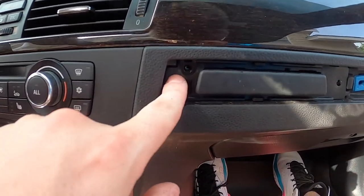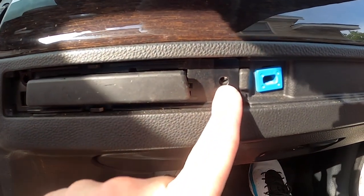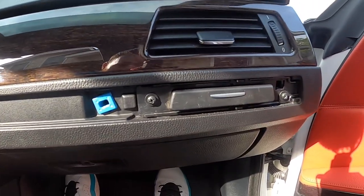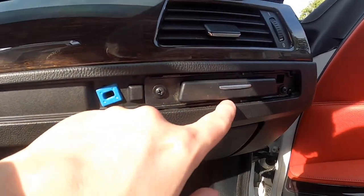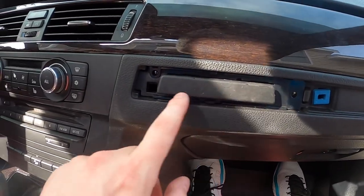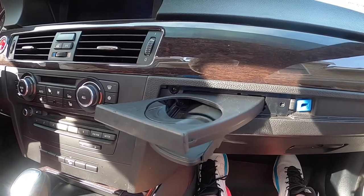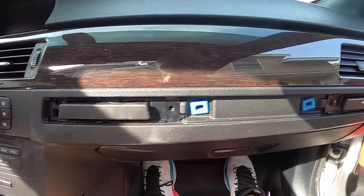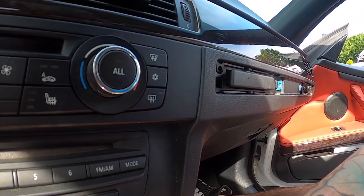But once you get it in there and the holes are lined up, you just put your screw right back in there and your screw right back in there. The only downside is I just noticed I have this little aluminum piece on my factory ones and his does not have that — but I'd rather be missing that and have a functional cup holder than keep that little aluminum piece.